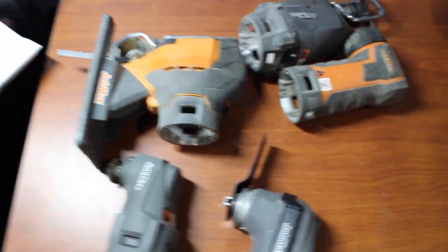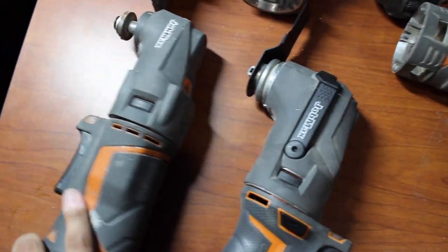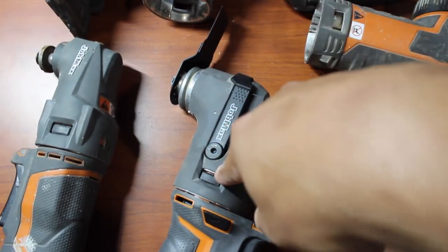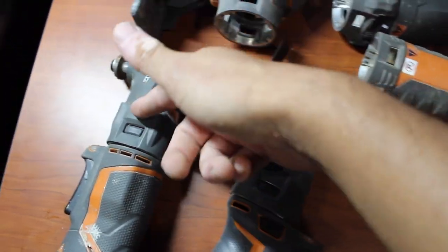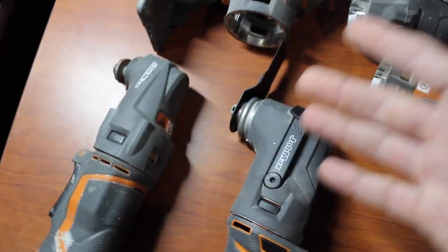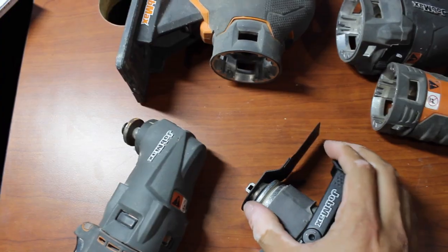These are pretty much the additional attachments I could dig up — these were all bought for my older Job Max. But now I'm curious: would these all work with the new version, or do I have to buy Rigid's new head attachments? And vice versa, can I get this new head and attach it onto the old one? Because maybe I could just buy this new head since it's so much easier to put on, and probably get a little bit more torque. Mainly because I don't need to get an Allen wrench to replace the blade — I could just flip this lever out, pull it back, replace, and go back to work.